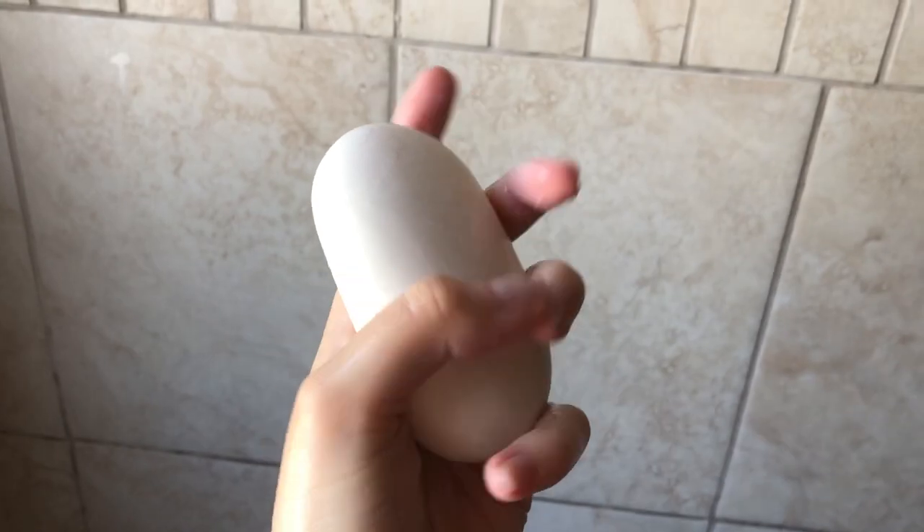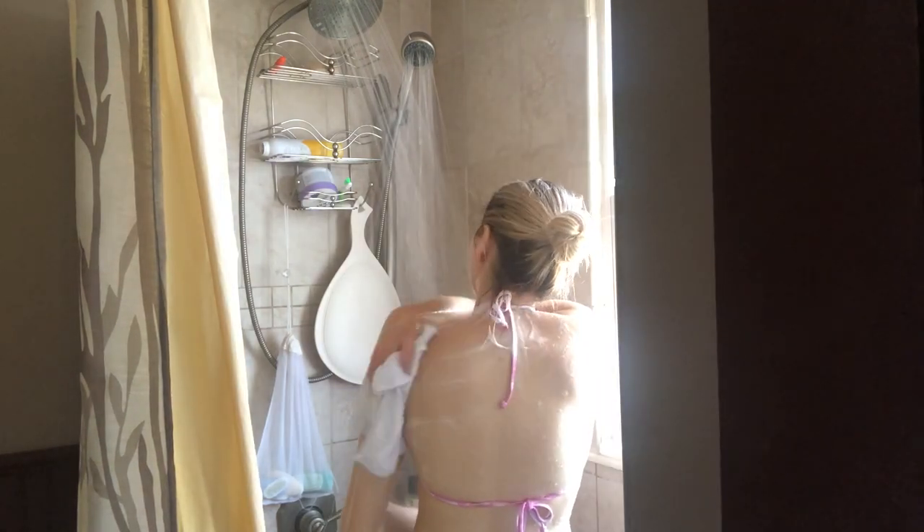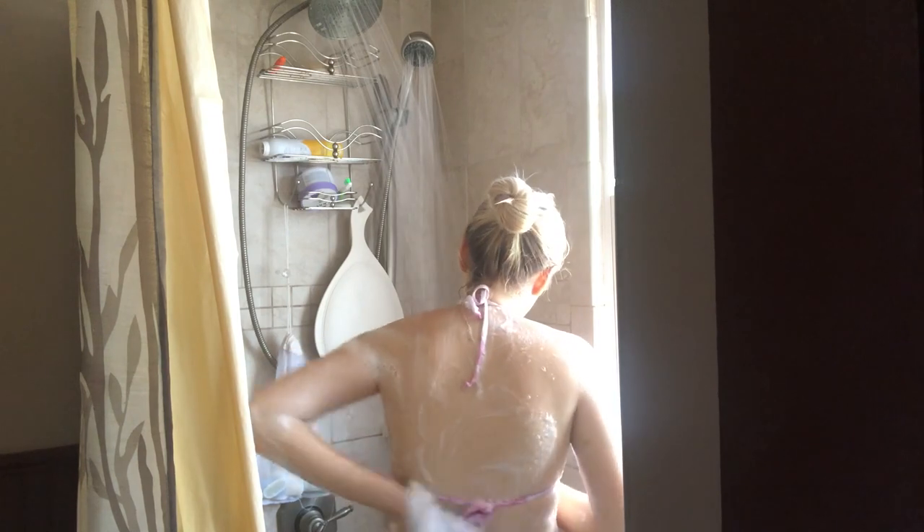Now I'm going to take the Yardley Bar Soap. This is the Shea Buttermilk one. It gets me squeaky clean but not over drying, which is super important to keep that balance in my skin. It smells very similar to the Johnson & Johnson's Shea Butter Lotion, so pairing those two smells amazing and it goes with a lot of different body washes. Anything warm I love.